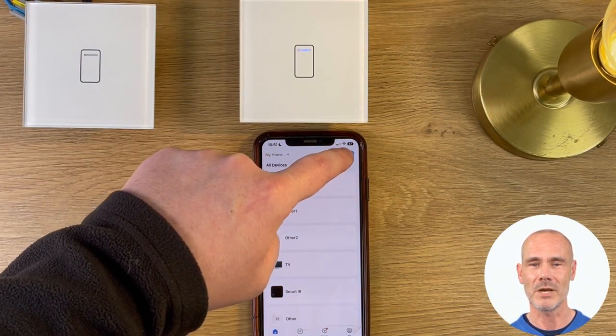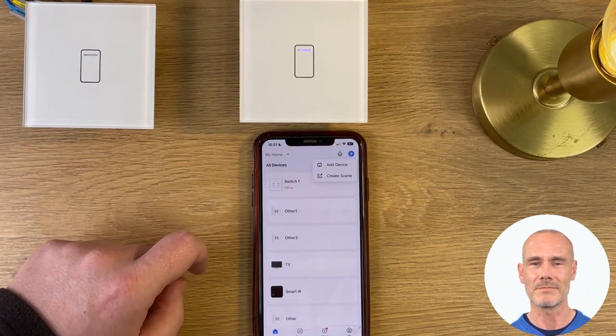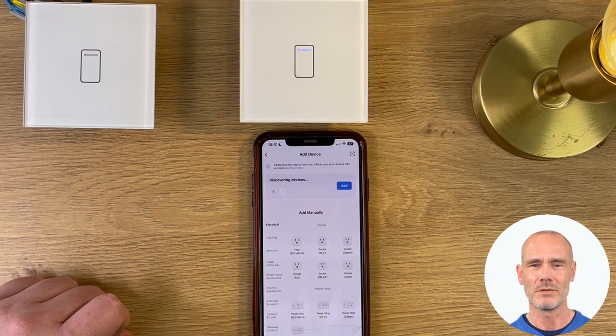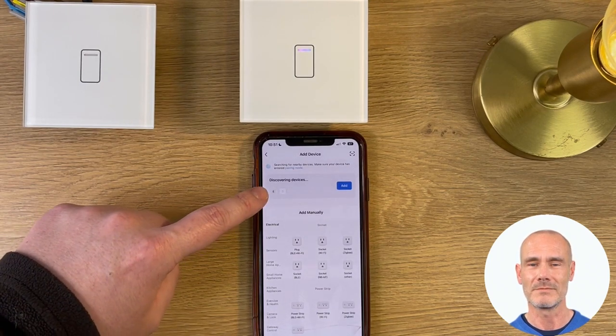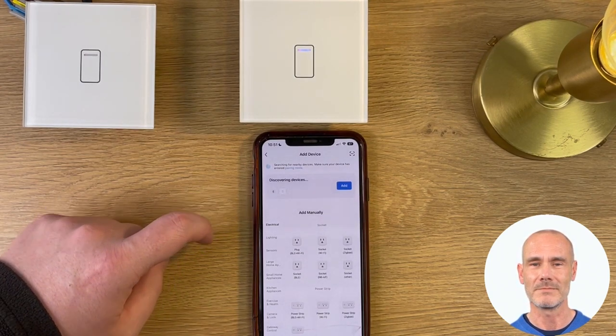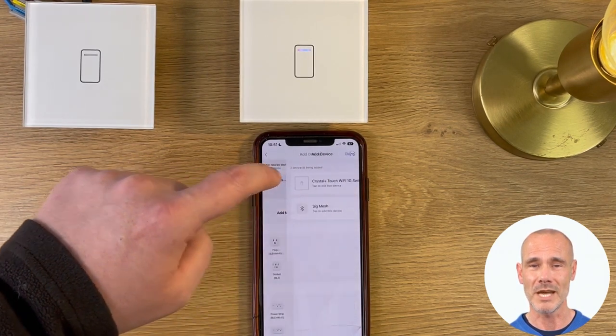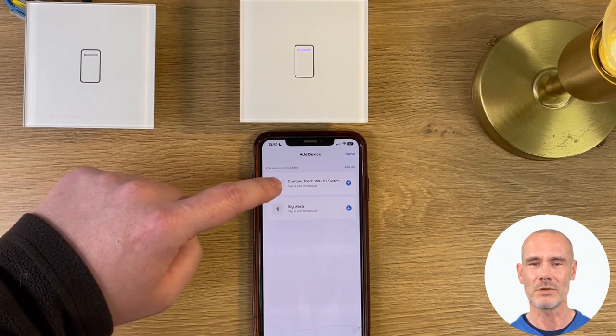Next, the plus button is pressed and select Add Device. The device will then be visible to connect. Select the switch you want to add and it will add the selected switch to your network.